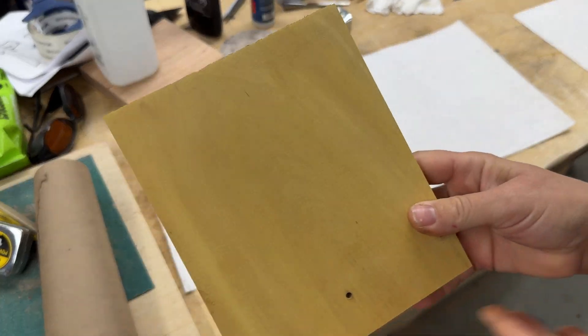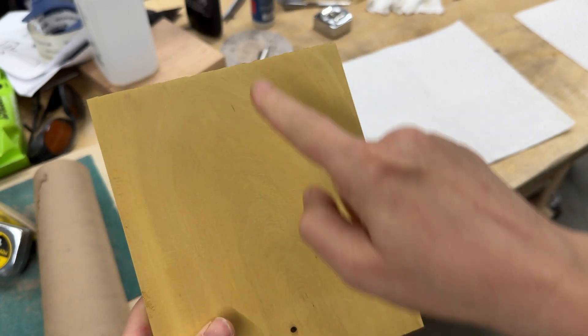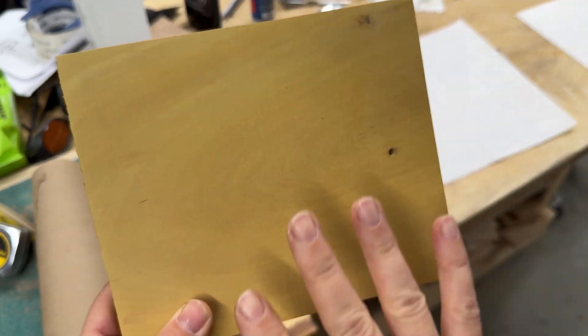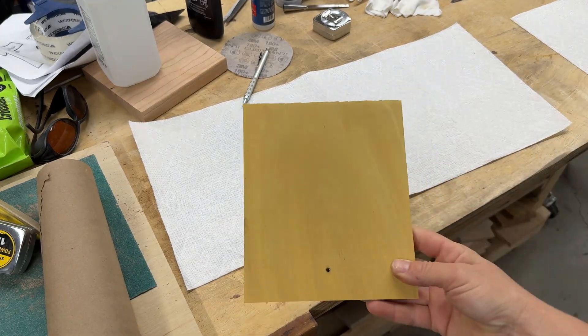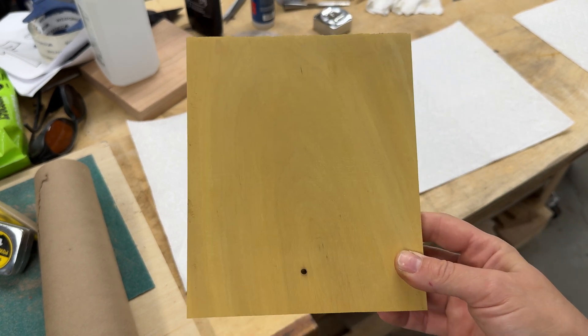Here is the yellow heart that we'll use. When you choose a wood, you also have to look at the grain pattern. The grain goes up and down here, and that's the way I want it for my tulips. If I put it sideways, my flowers kind of go upwards, so it might look a little funny to have the grain go sideways. But for today, I will work with the yellow heart, so let's go to the machine and engrave our tulips.